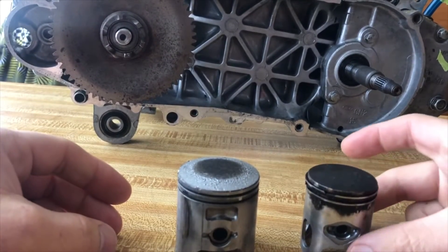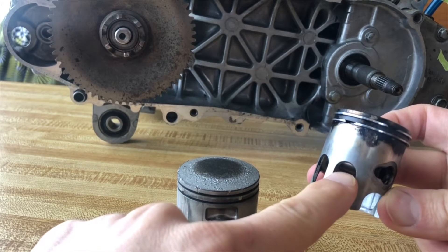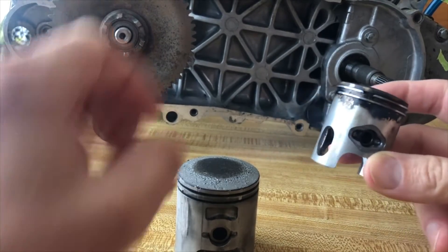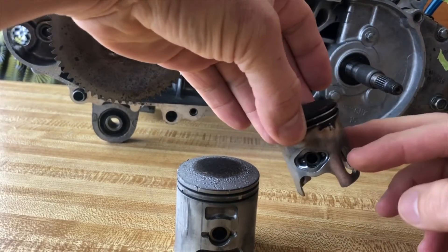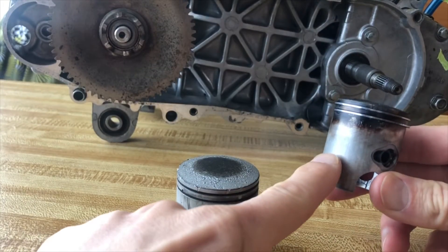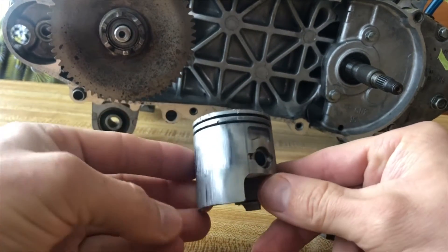This is how you install a piston — I'll show you the direction. Some pistons have holes on the sides, and the sides with the holes go away from the exhaust. The side with no holes is the exhaust side. Some other pistons have no holes.